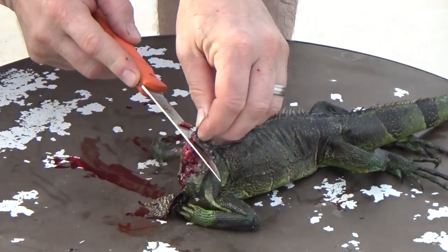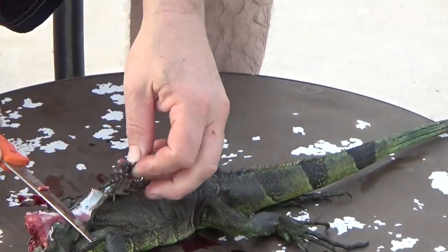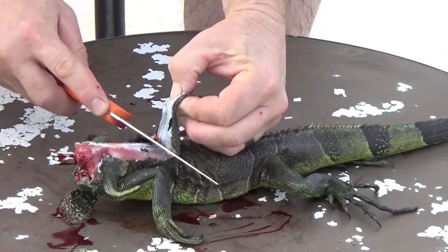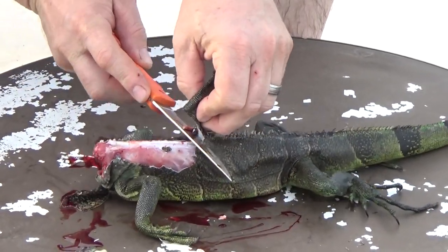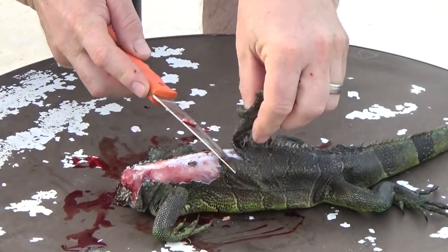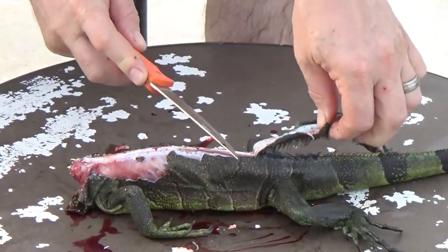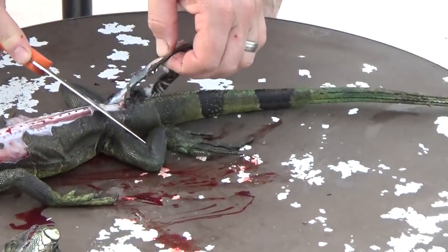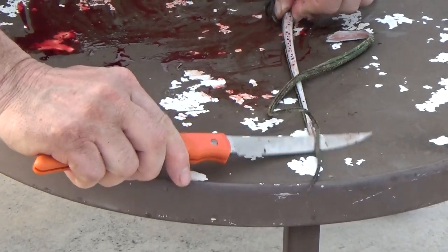Using a sharp Outdoor Edge knife, you can see the spines along the back. Using a very sharp knife, I'm going to cut these little spines right off the back, before I do anything else — all the way down.